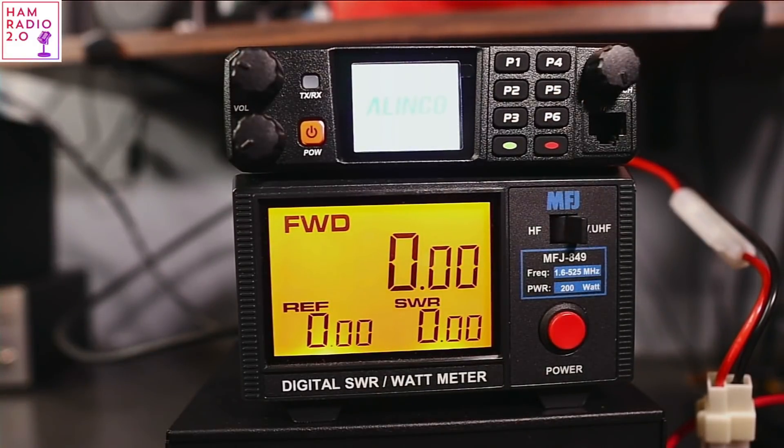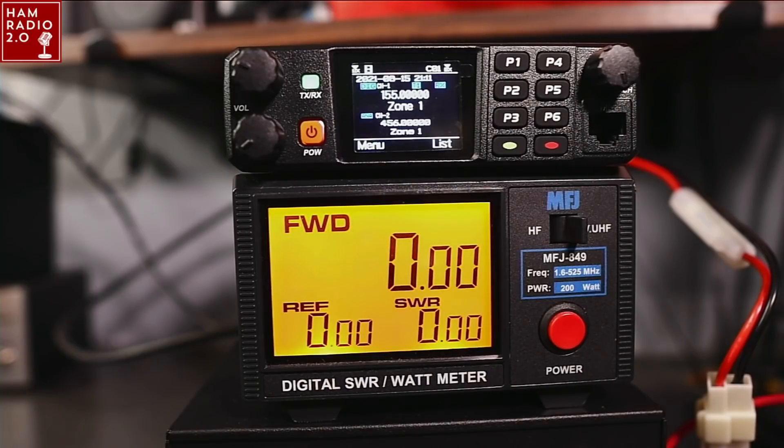Click on the green button and it confirms the time setting. That's the boot screen. There we go — that looks like the normal screen we're used to seeing. 155.0 on the zone at top, 456.0 on the zone at the bottom.